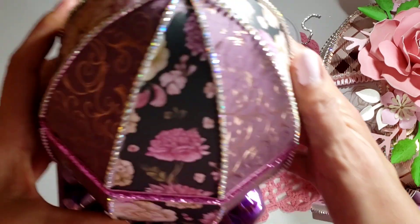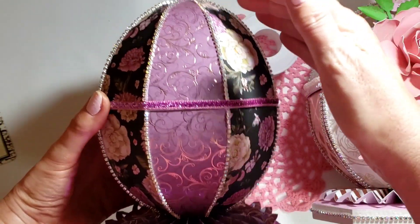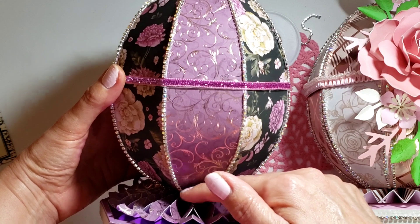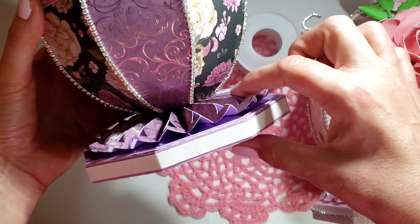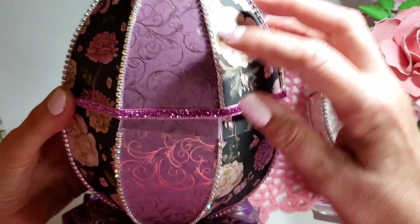This is one that I am in the process of working on still. The egg itself from top to bottom is about seven inches. You've got this part, which is about a half an inch, and then the rosette on top of that — the bling, the rhinestone.